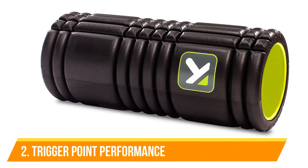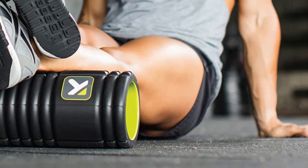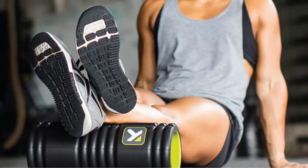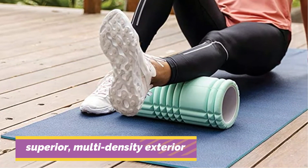Number 2: Trigger Point Performance Grid 1.0 Foam Roller. Are you uncertain about how to use a foam roller or unsure whether you're doing it correctly? Then you're in luck because this Trigger Point Grid Foam Roller comes with free online instructional videos that show you the best techniques, so you can observe while you roll to make sure you're making the most effective use of the tool.